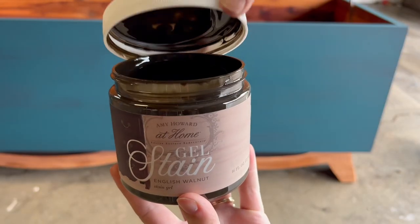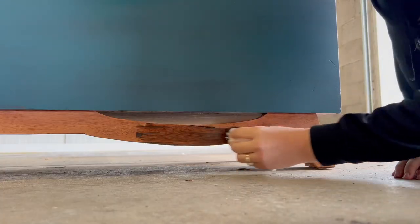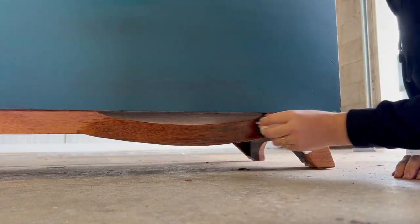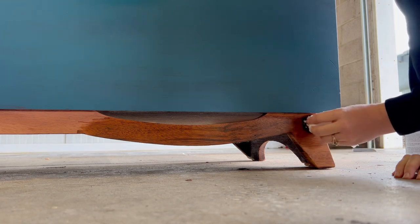I was dying to stain the base, so as the first coat of paint was drying I decided to do it. I'm using this gel stain in English Walnut. I've used this before and I absolutely love the richness it gives to the wood — I knew it would be a perfect fit for this piece. I'm applying it using a lint-free rag and then I'm wiping off the excess.